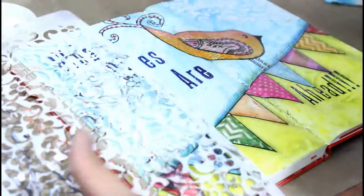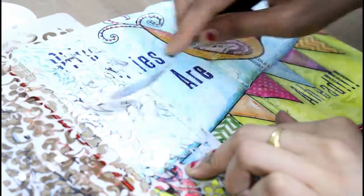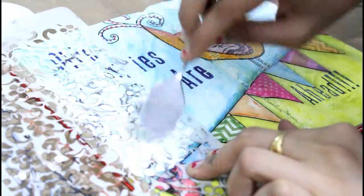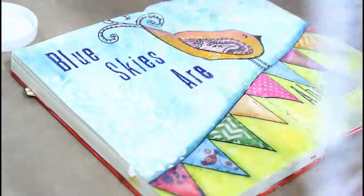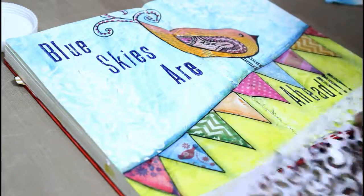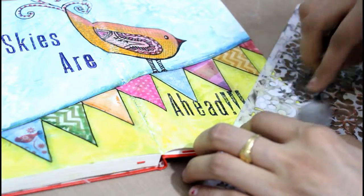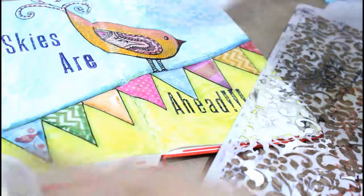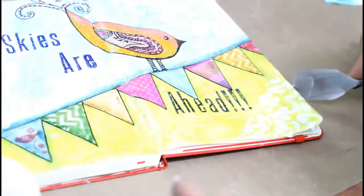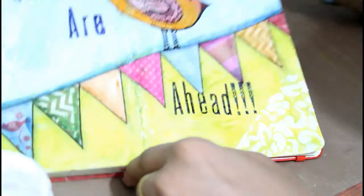Texturing is one of my favorite parts of making an art journal. It gives your picture a 3D look and it is very easy to do. I am texturing on corners and sides like this. I am also doing it in this corner.